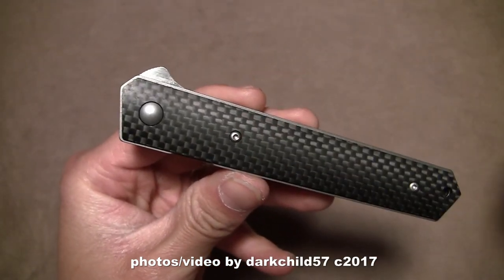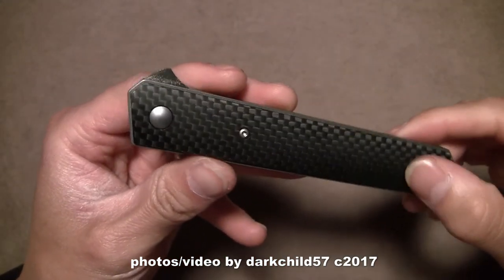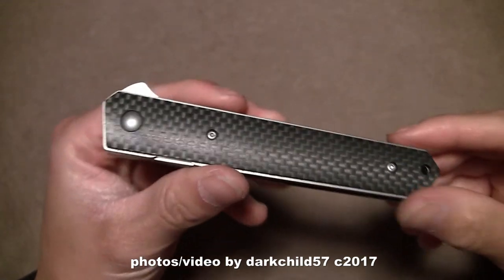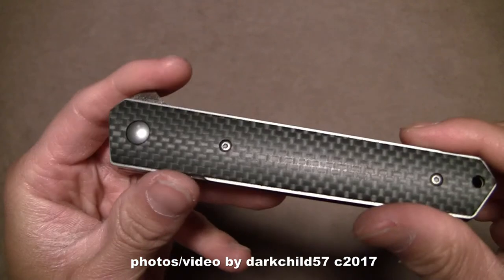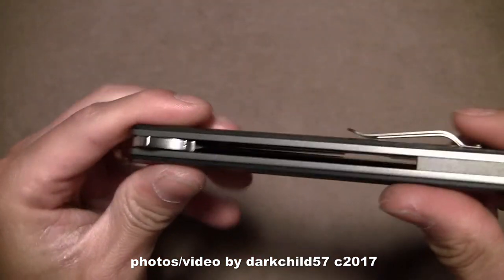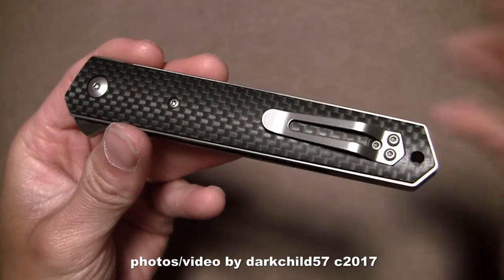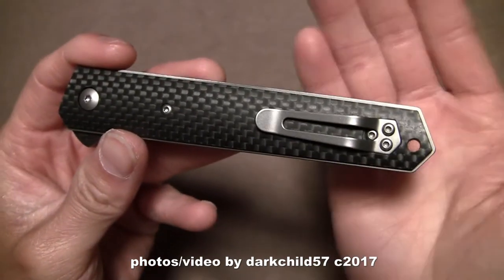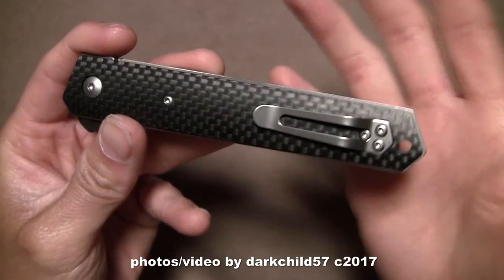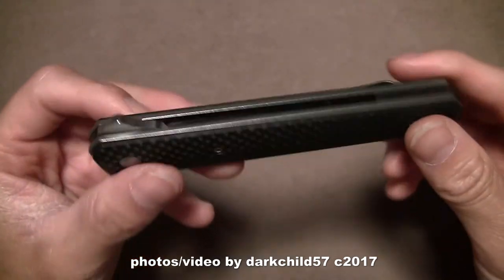The flipper tab kind of breaks up the overall straight design because the first version had a thumb disc on it, which made it really nice and streamlined. This one just has a little bit of protrusion so you can actually get to the flipper itself. Then you've got the smooth carbon fiber handle scales — there's literally no grip on this thing unless your hands are sweaty. You also have a small backspacer, a spring clip, a lanyard hole — not large enough for 550 paracord, though gutted 550 would probably fit through just fine.